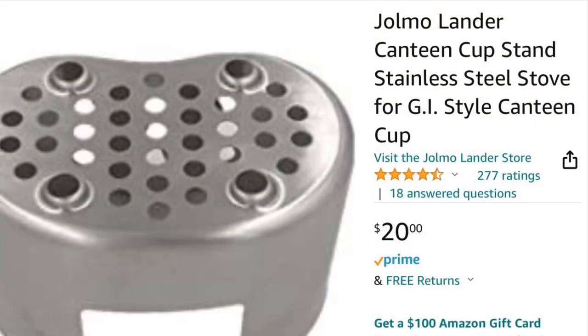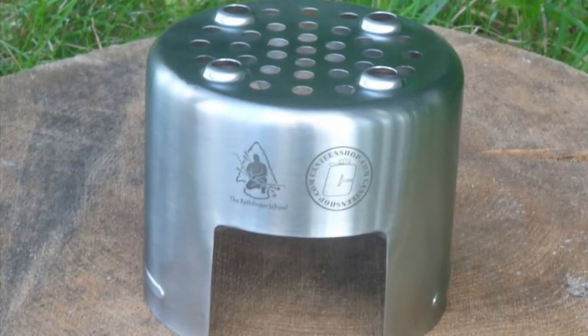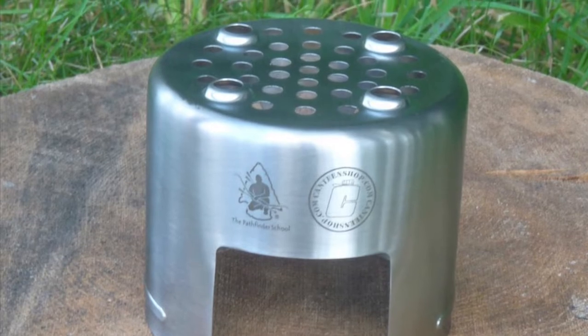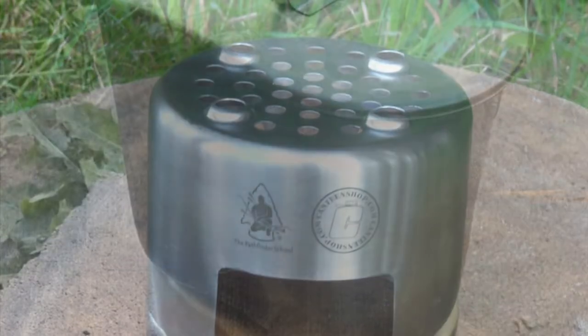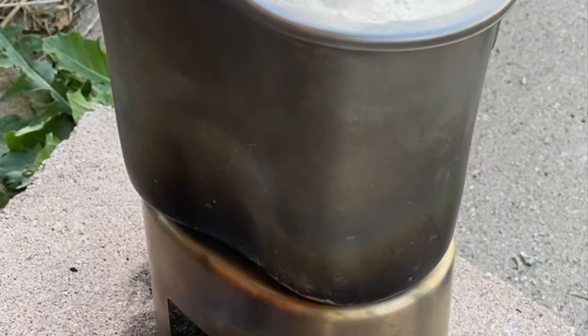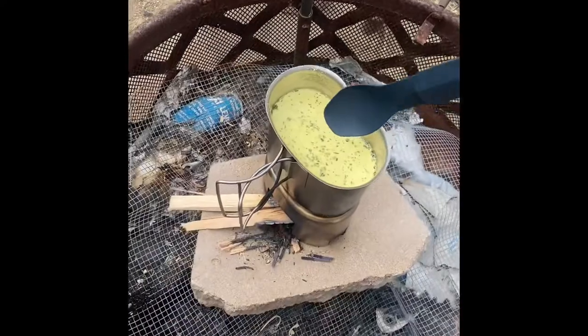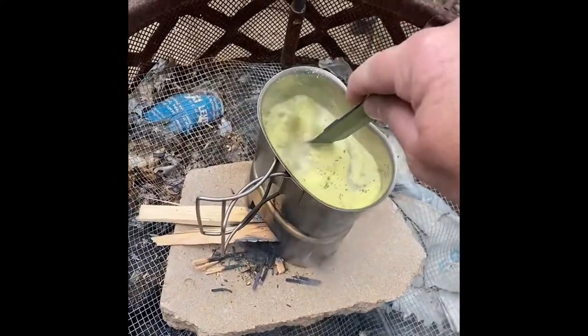The stove I'm using is this one here from Amazon, it's 20 bucks and seems to work well. They make a bottle version of it too - there's the Pathfinder version, works very well. I was trying to find something that would work for both wood and Esbit or hexamine.